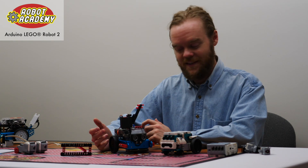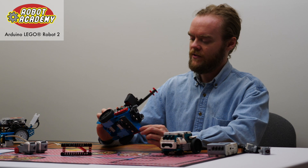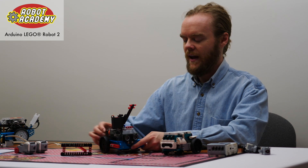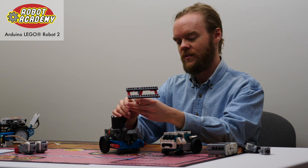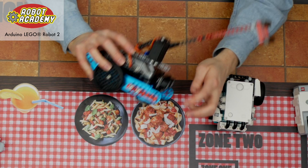The first similarity is that they both use LEGOs. Students can use any LEGO or LEGO Technic parts to build their contraptions, and they can attach stuff onto this design, either onto our arm here or onto the side rails.